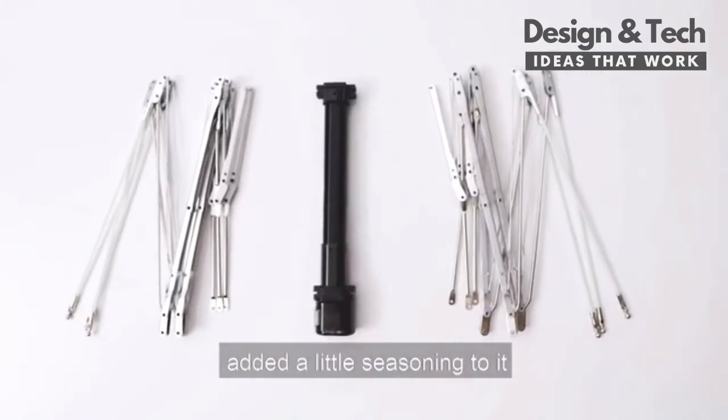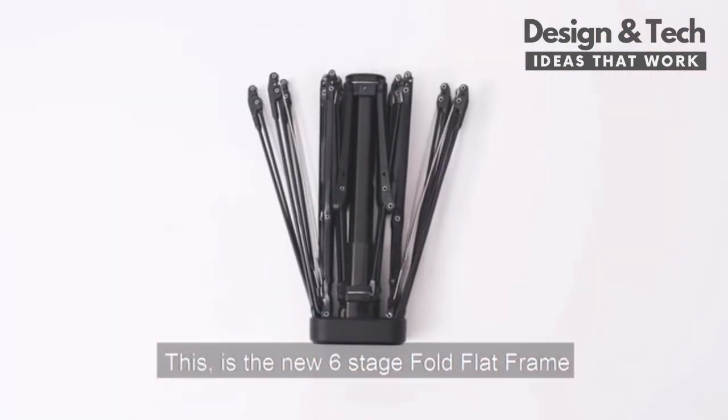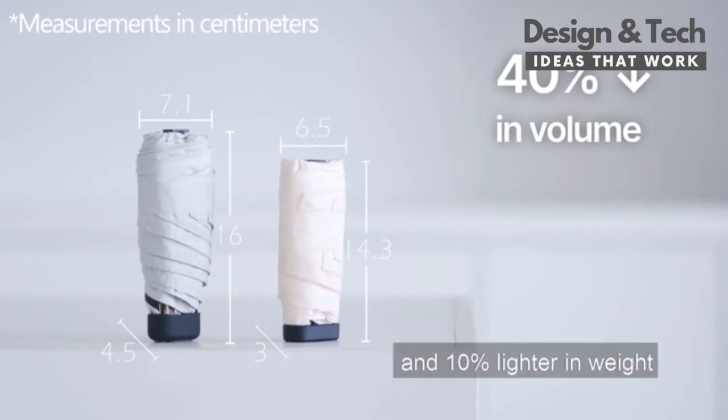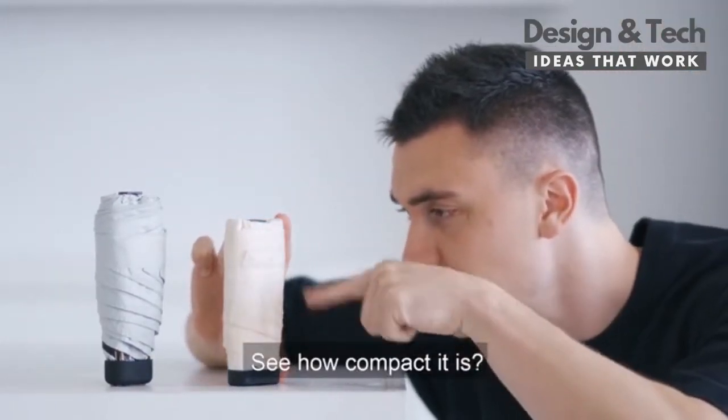We upgraded the material, added a little seasoning to it. This is the new six-stage fold flat frame. We are making the new generation 40% smaller in volume and 10% lighter in weight.